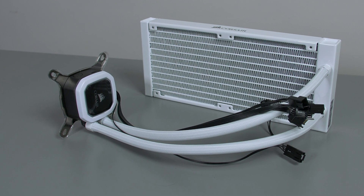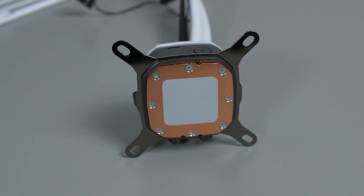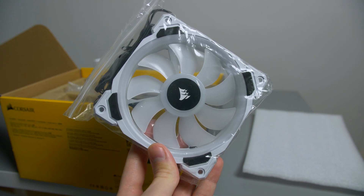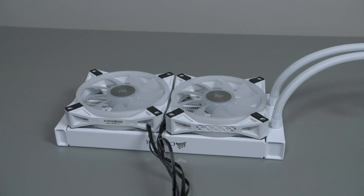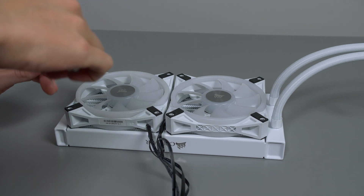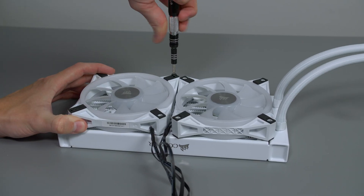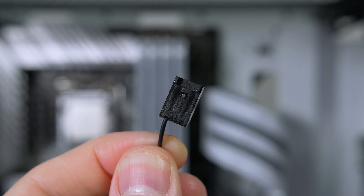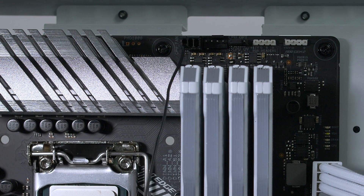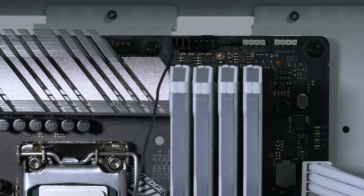Now it's time to install our H100i. It comes with pre-applied thermal paste so do not worry about that. Place the fans in the correct orientation so that the wires are facing the rear and the fans are exhausting air out of the top of the case. Attach the fans to the radiator using the long screws — be careful not to screw into the radiator itself. Before installing the radiator, attach the CPU fan cable from the pump head to the CPU header on the motherboard, as there will be no room to do this once installed.